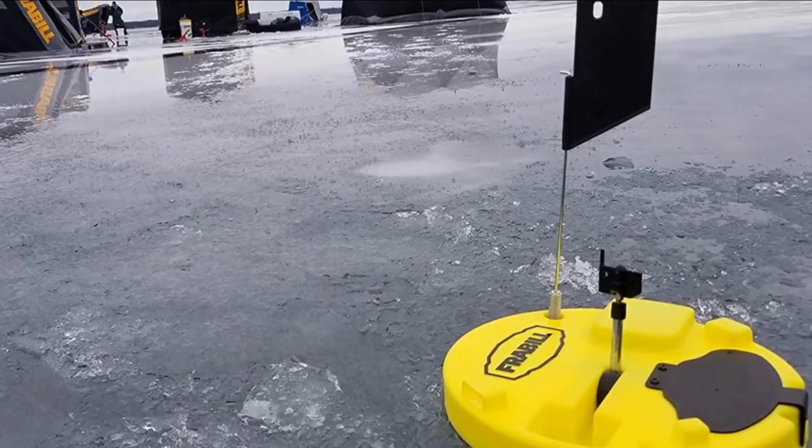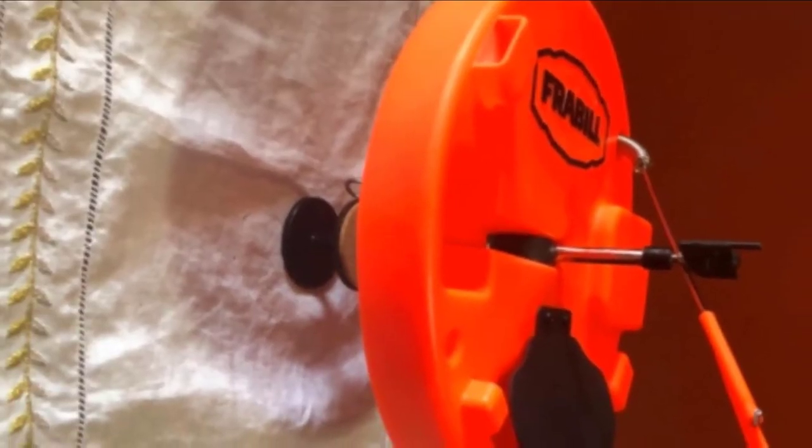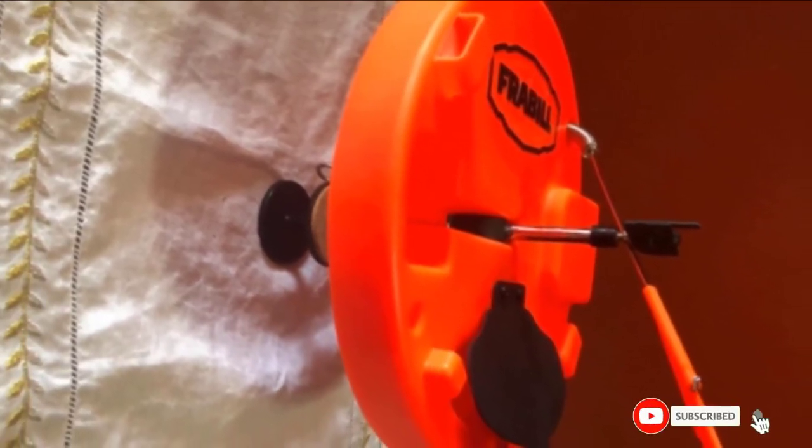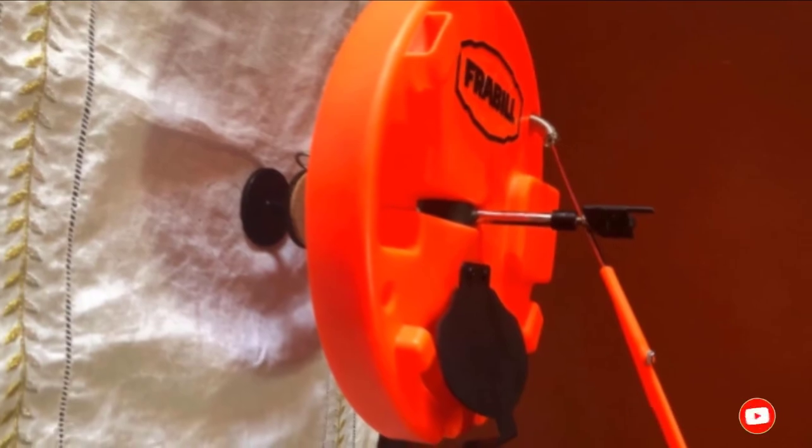Other than preventing freeze-ups, the insulated design on the round-shaped ice fishing tip-up also helps to prevent blowing snow and slush by sealing off the hole up to a circumference of 10 inches.